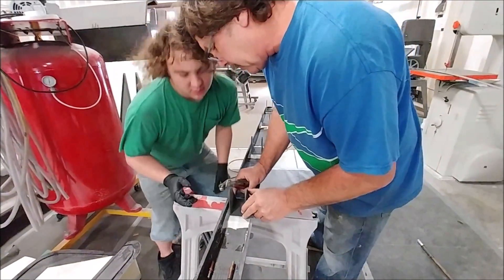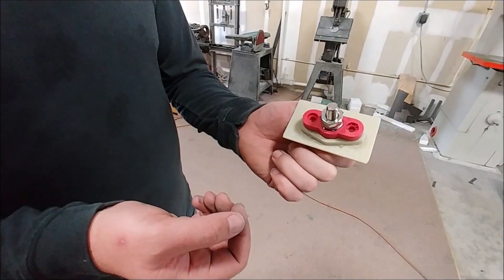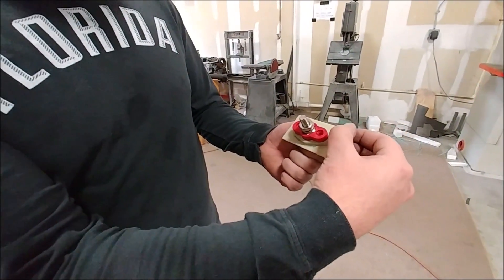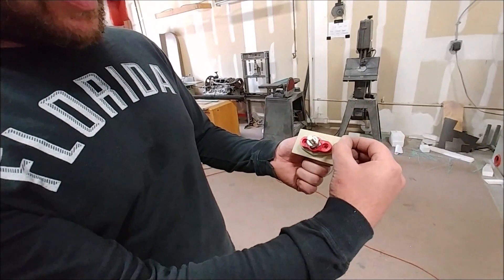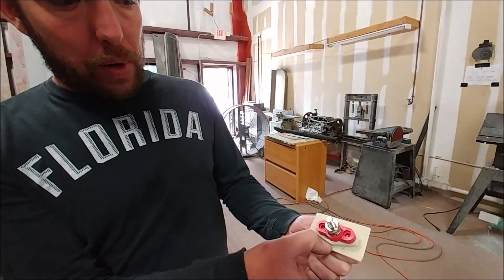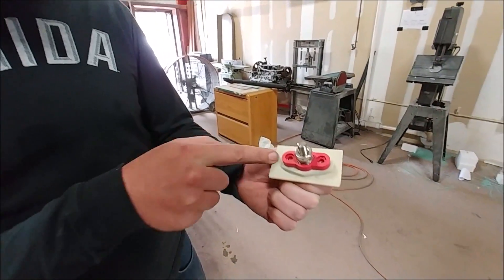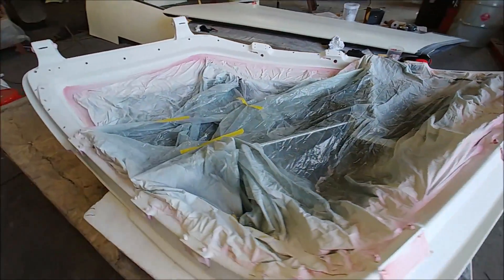Here's Dan continuing to work on the electrical stuff. This is the pass-through for the positive terminal that goes in the engine compartment — you can see he's got a bit of FR4 there he's using as an extra insulator so it doesn't actually touch any of the carbon fiber.